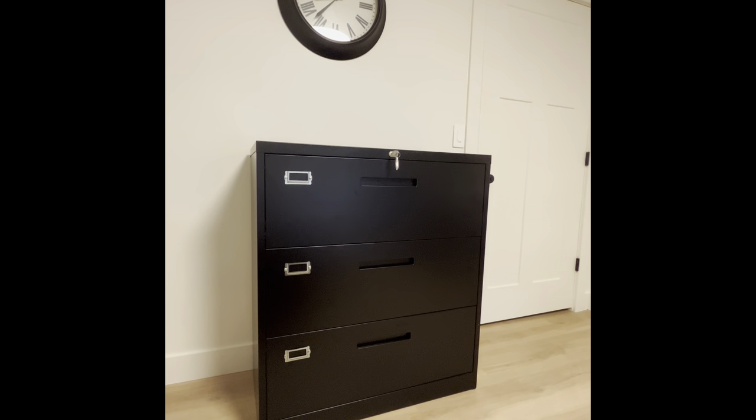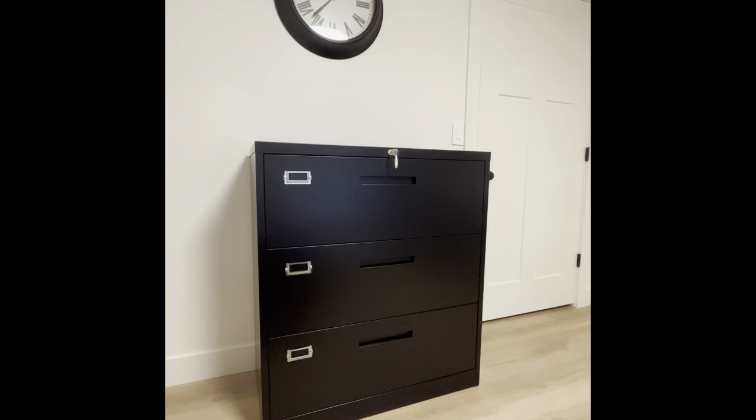So there you have it. I am definitely in love with my new lateral filing cabinet.